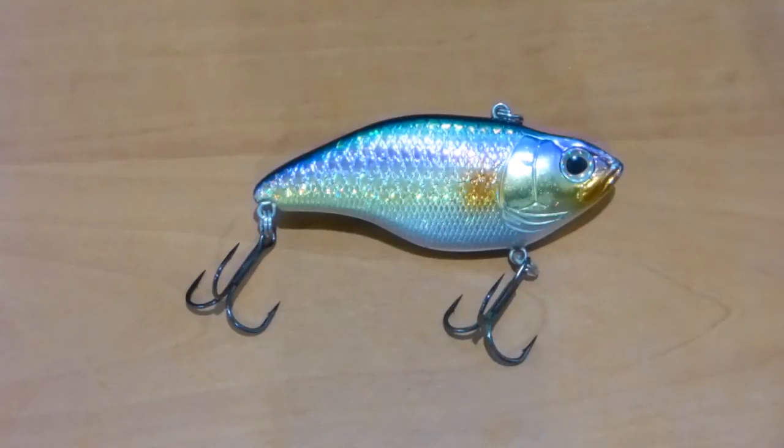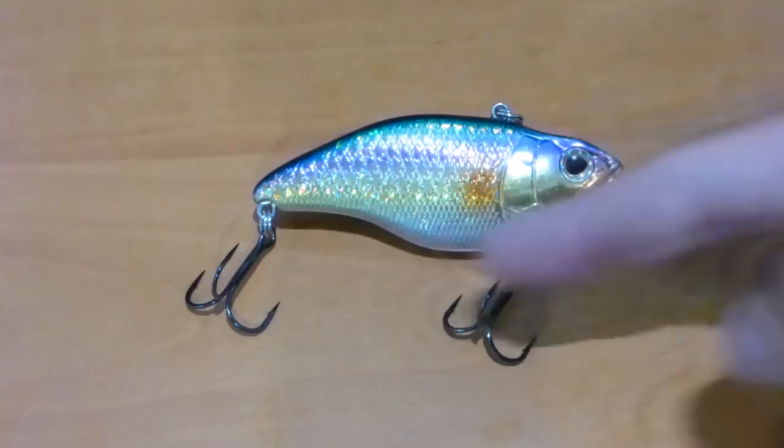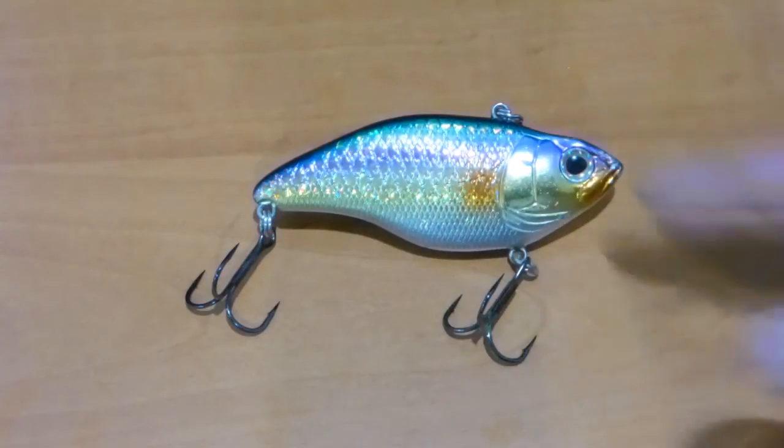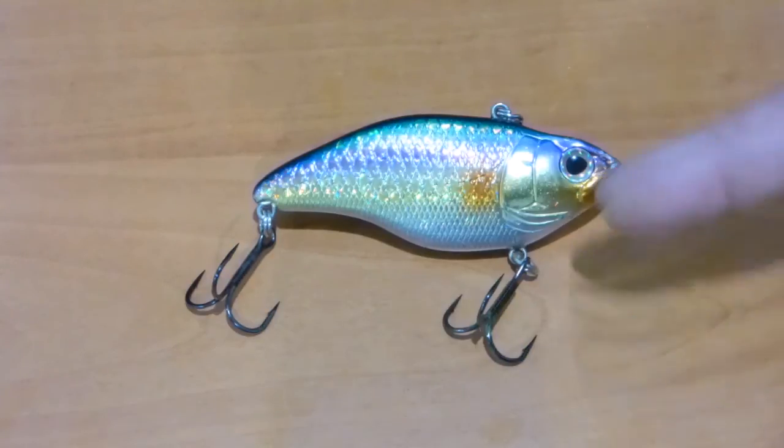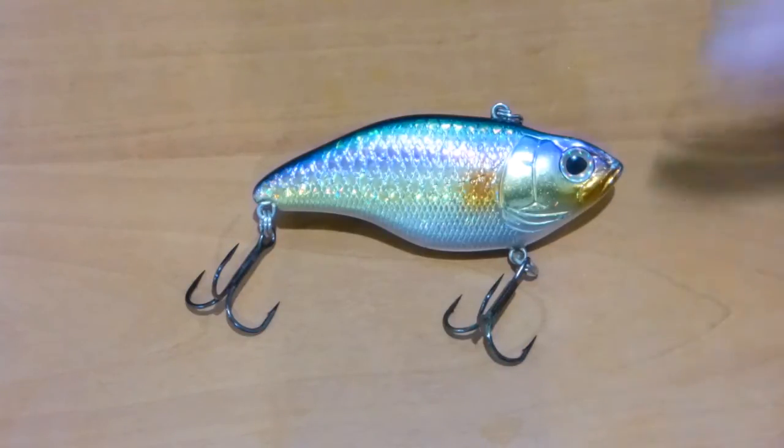When I say outstanding, I'm talking about a combination of things: value for money, but let's also talk about the pure performance of it, how it was made, the detail within the lure itself, and the performance when you use it on water.